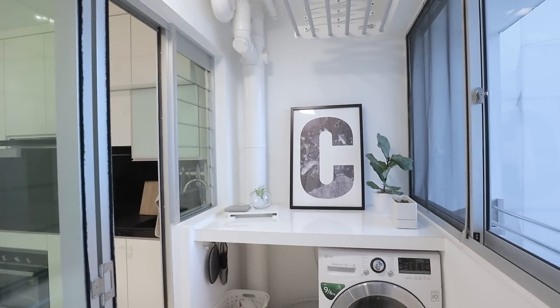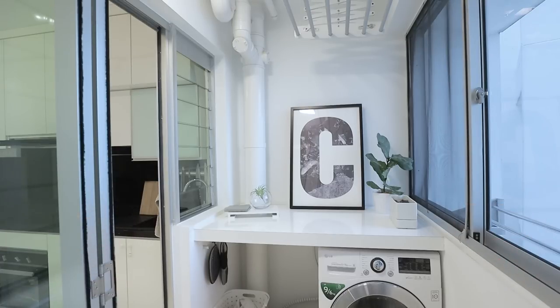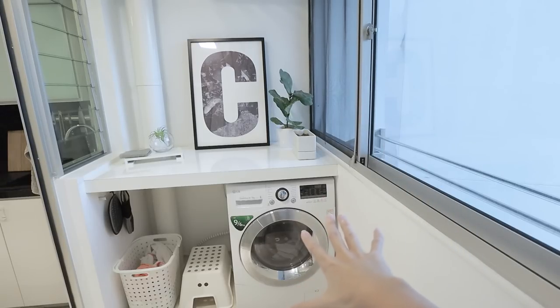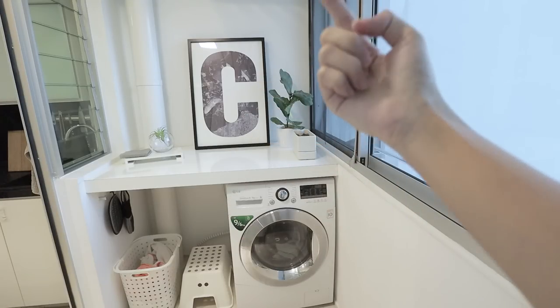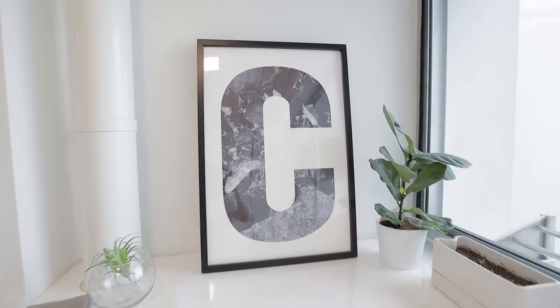Moving on from the kitchen area, we're now in the service yard — you can call it the laundry room or utility area. I use this area for all the washing. I built a table top here; the carpenter put two wooden planks and slotted a table top in so it doesn't look like anything is holding it up. Once I wash my clothes I put them in a small basket, place them on this table top, and hang them on the rack right above. This table top makes housework easier — I don't have to bend over as much. I don't really use the dryer because it takes three hours and uses a lot of electricity, so I use the drying rack instead.